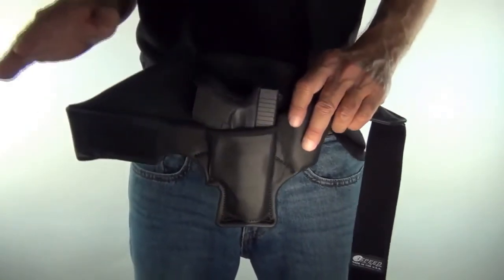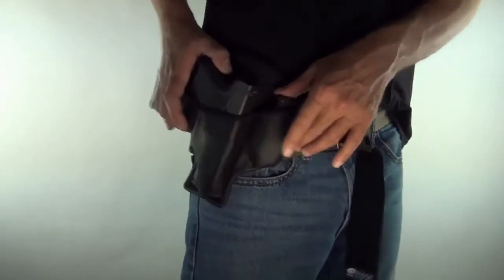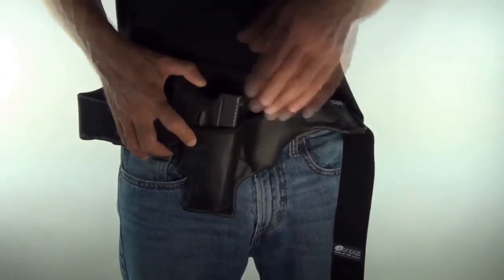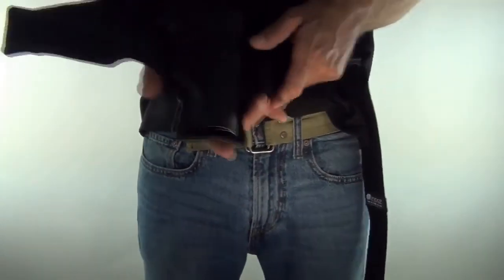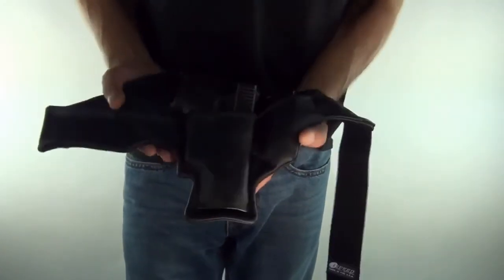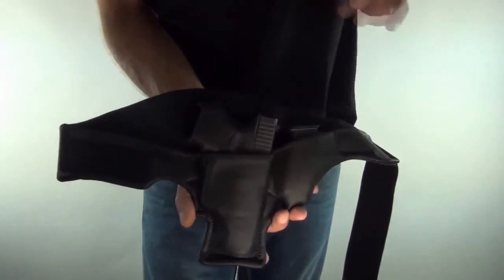There's no position you'll get into where it won't function. Maneuverability also comes from it being clothing independent — you have the freedom to wear this anywhere. A lot of people wear small of the back, three o'clock, wherever — if you can reach the gun, it'll run there. You can also adjust it: move it down, up, to the side, diagonally — twelve o'clock, three o'clock, or anywhere in between. So many options.